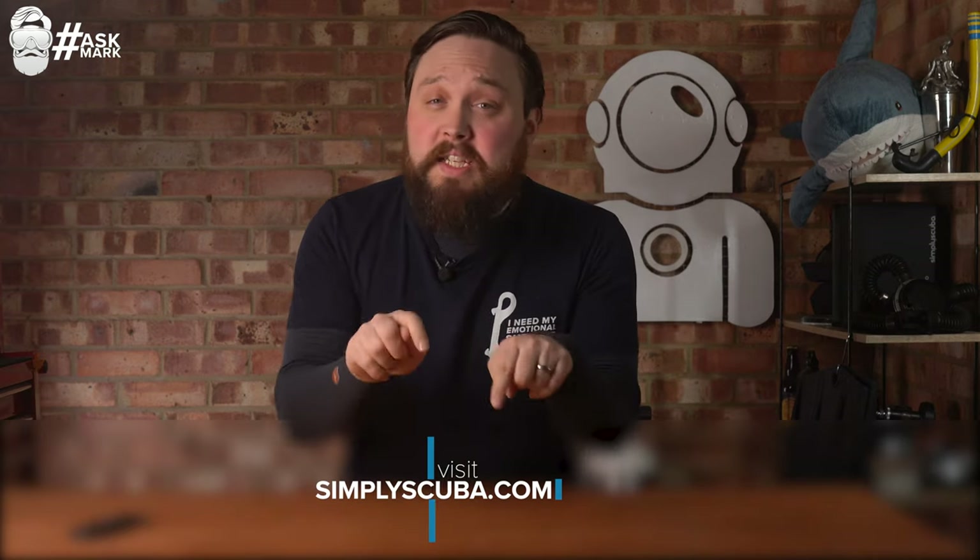Hi everybody, welcome to Simply Scuba and welcome to Ask Mark, where I answer all of your burning questions about scuba diving and such. If you do have any questions you want me to elaborate on, let me know down in the comments below and try to add the hashtag Ask Mark so I can filter and find it a little bit easier.